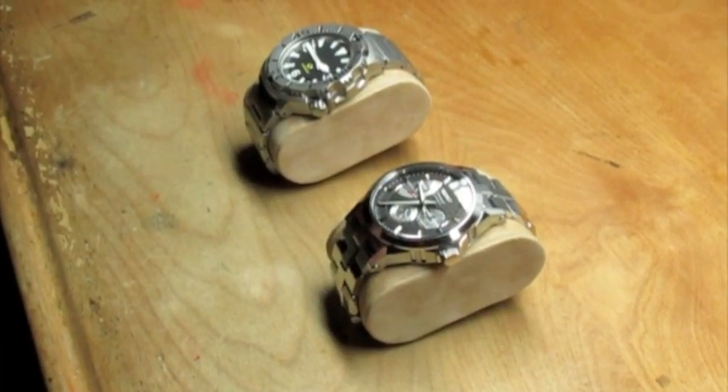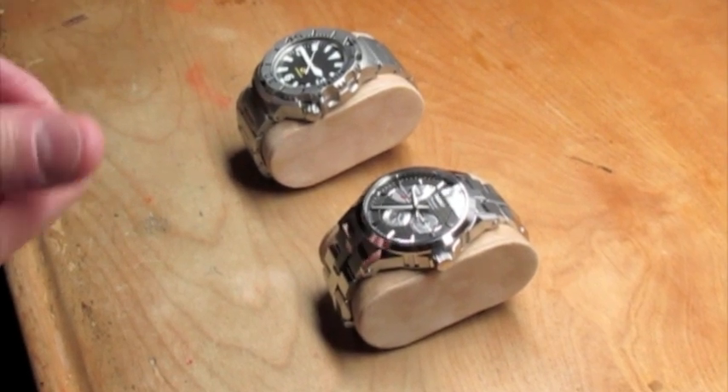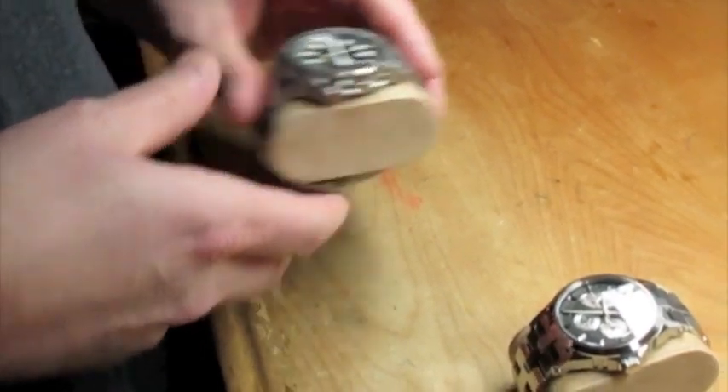Now you don't necessarily need two watches to do this test. Once you've done it a couple times, you'll kind of notice that when you put your thumb on a crystal, it's just going to feel cooler or warmer depending on how long you're holding it.